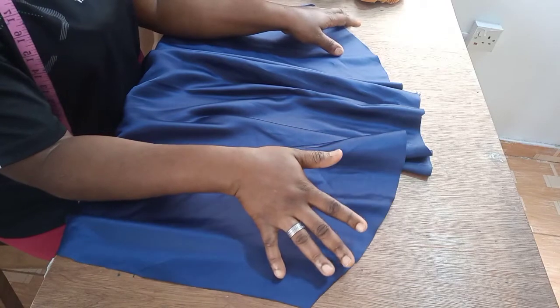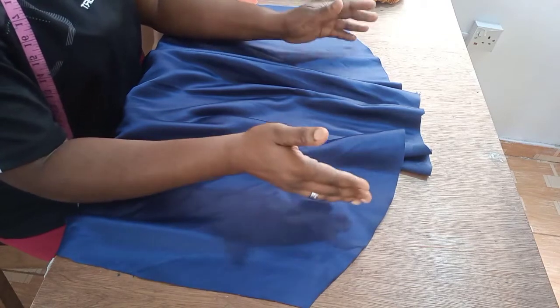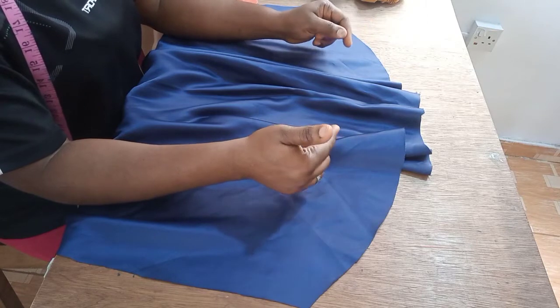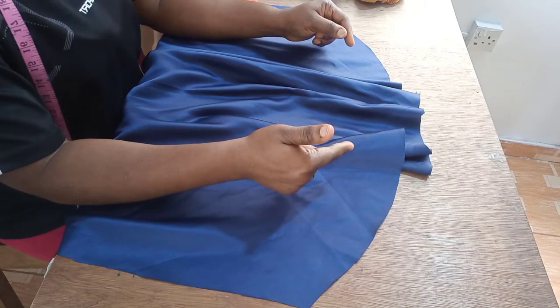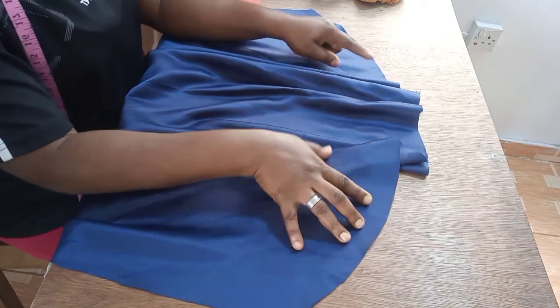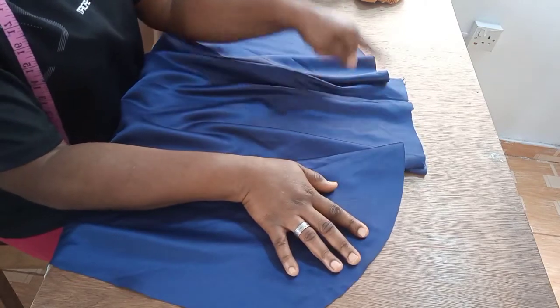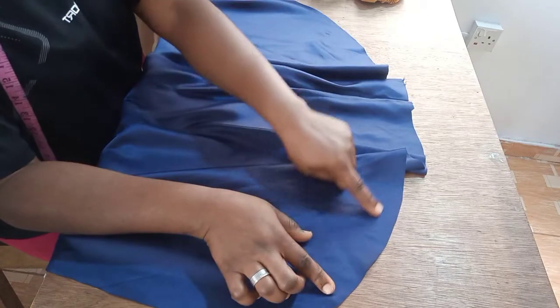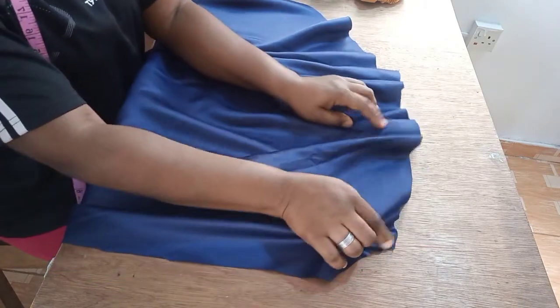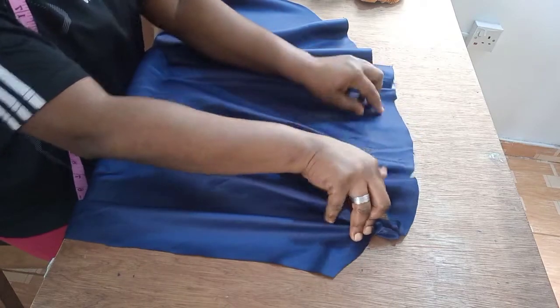I'll do the elastic casing first, then come to the curved area and run a girder stitch, then pull it to give me the head circumference. The hair circumference I'm working with is 23 inches. Just place your tape around your hair on the fullest part, take it around, and that is what you will work with. So the hair circumference I'm working with is 23 inches.